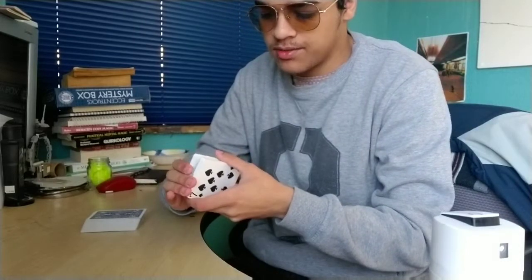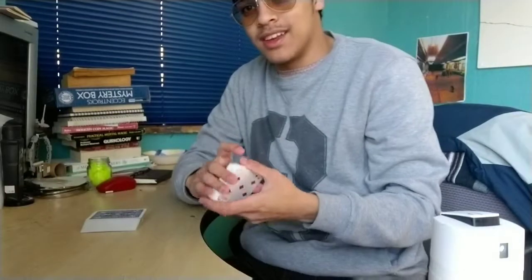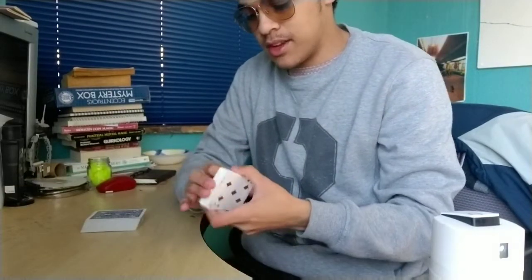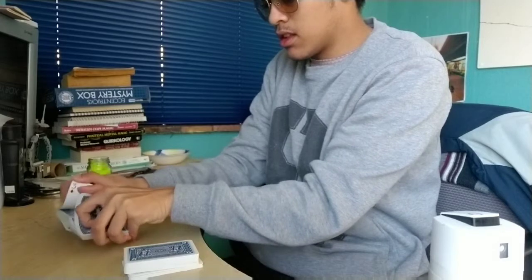I don't think I did a riffle shuffle with these, so let's just do that. It's definitely softer and easier to bend Kartamundi cards. Just listen to that sound — that is a beautiful sound. I'm honestly liking the sound of the Kartamundi cards better than the sound of the bicycle cards.